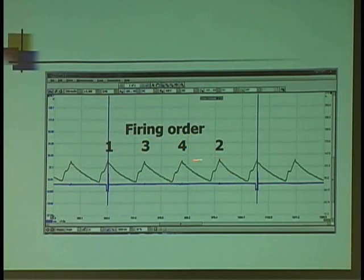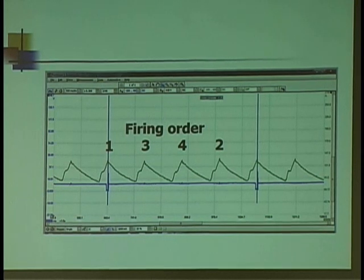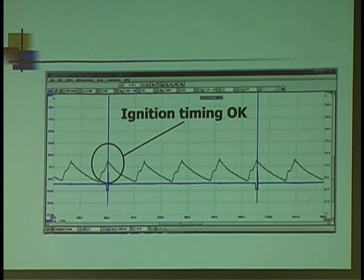I can identify which one it is. The hump on number two was low, so now I know exactly which one to go for. Maybe I don't have to rip the platinum off and start checking the back bank — maybe the problem is up in front. Emission timing is an indication that that's okay.